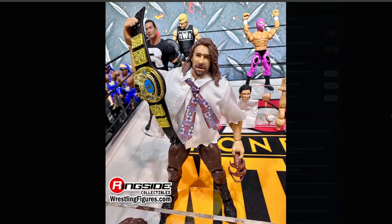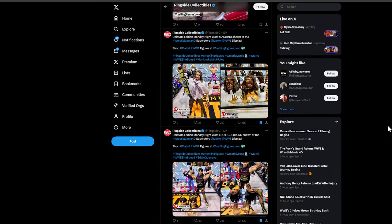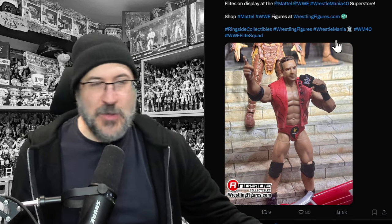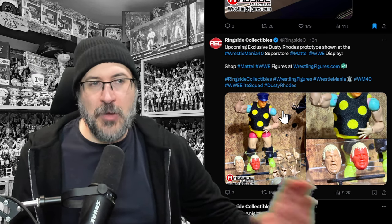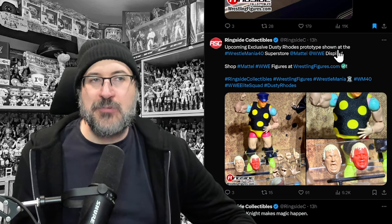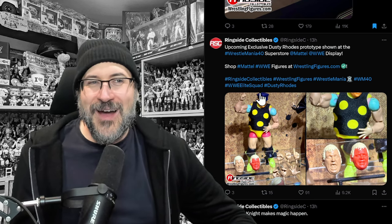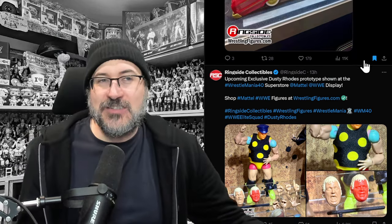Here's another one — Monday Night Wars Mankind with the Attitude Era Championship. This is an Ultimate Edition with swappable heads, and it comes with Mr. Socko. We've got an Elite LA Knight — they're still working on it, not finished yet. And an upcoming prototype for Dusty Rhodes that looks like an Ultimate Edition with swappable heads, swappable hands, a nightstick, a cloth top, and a hat. When it's finished it's going to be absolutely awesome — Dusty Rhodes on the way.